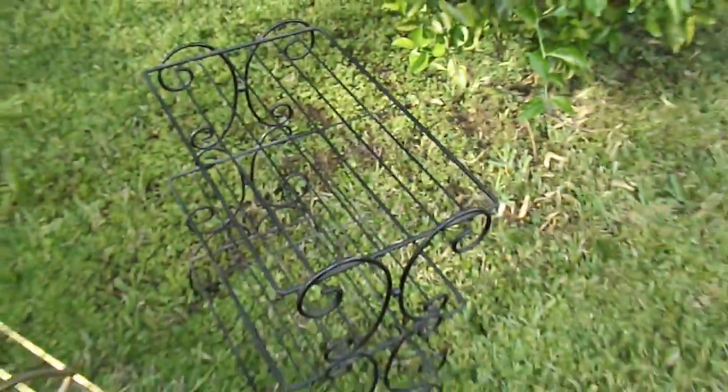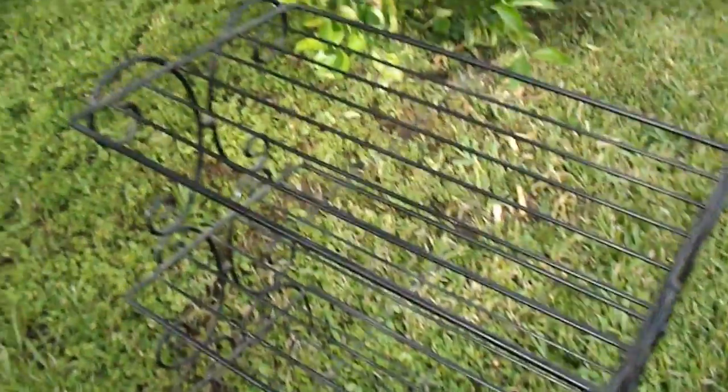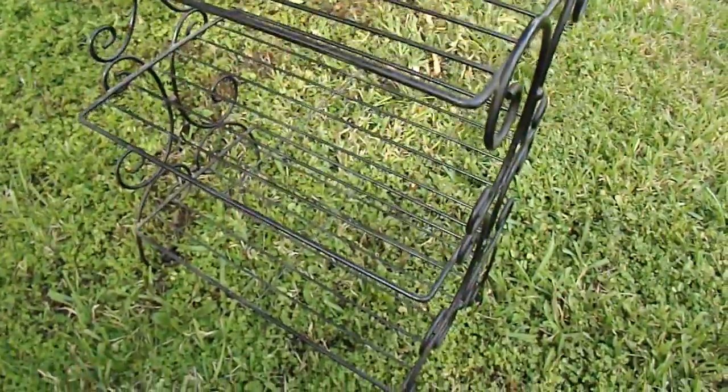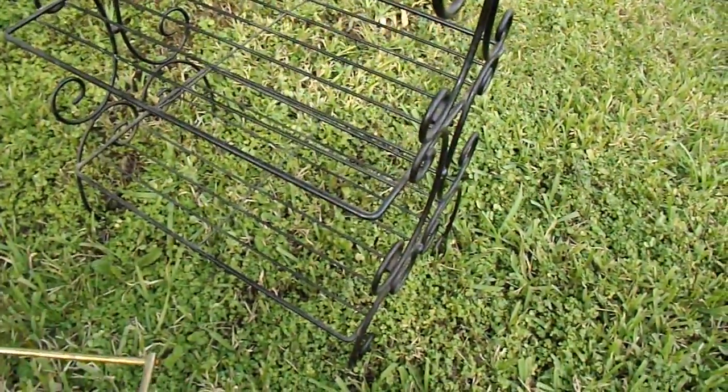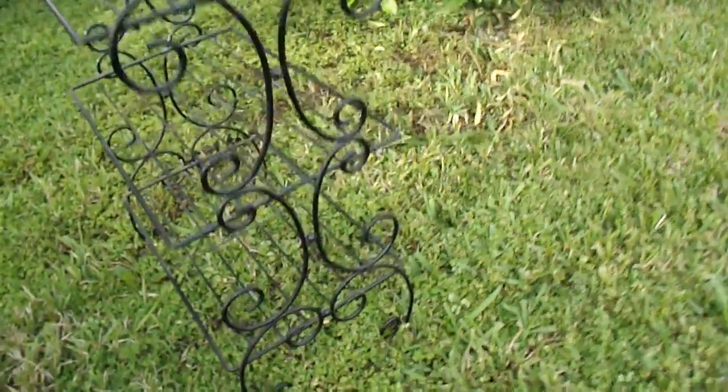You can see more info on these at stillstunningvintage.etsy.com. Next we have three vintage tables. This can be used as a side table — it's a three-tier. Again, great storage for a tiny place, because you have that vertical storage. Three-tier upright makes it a great side table. It can also hold plants on the bottom.